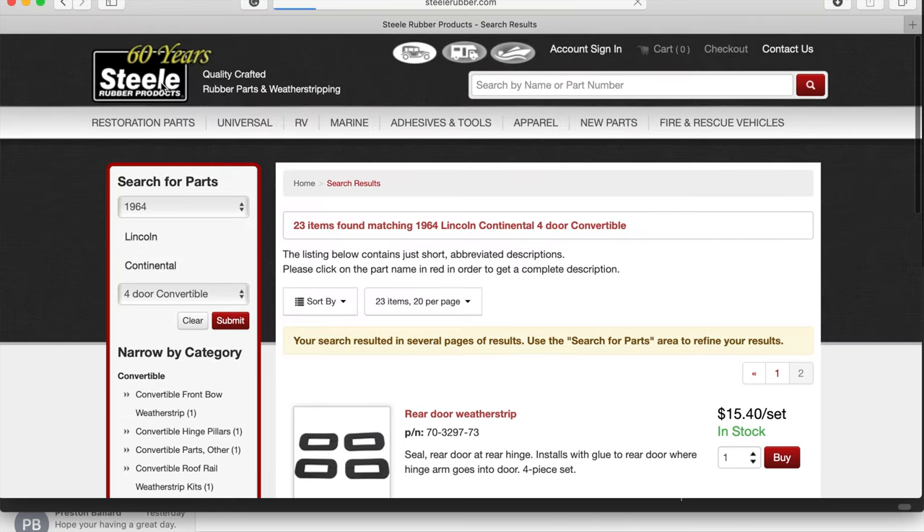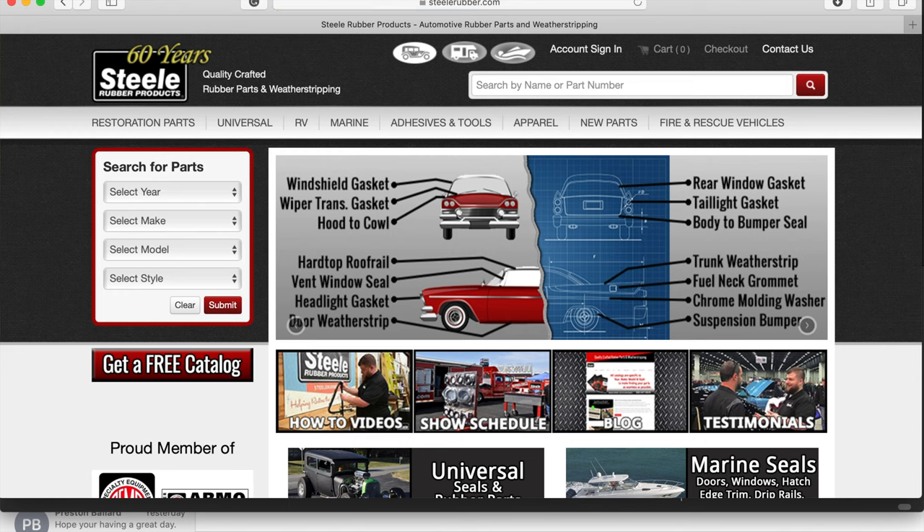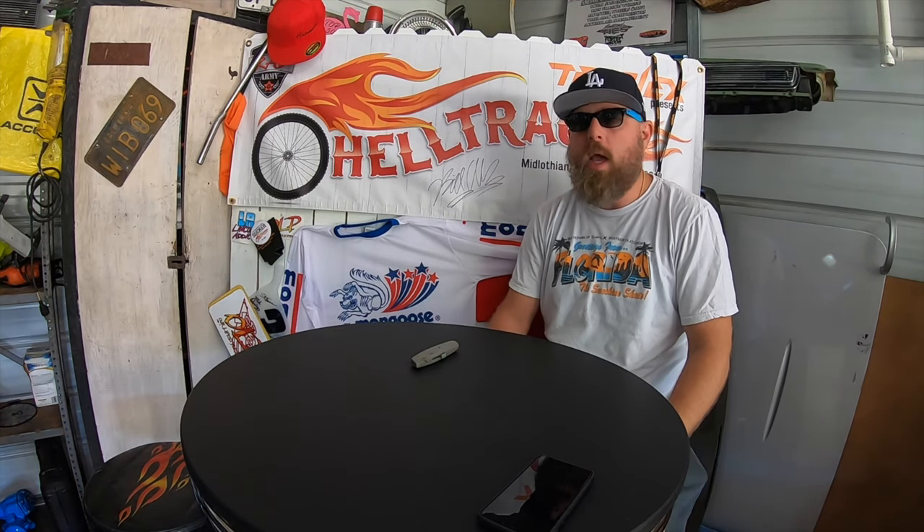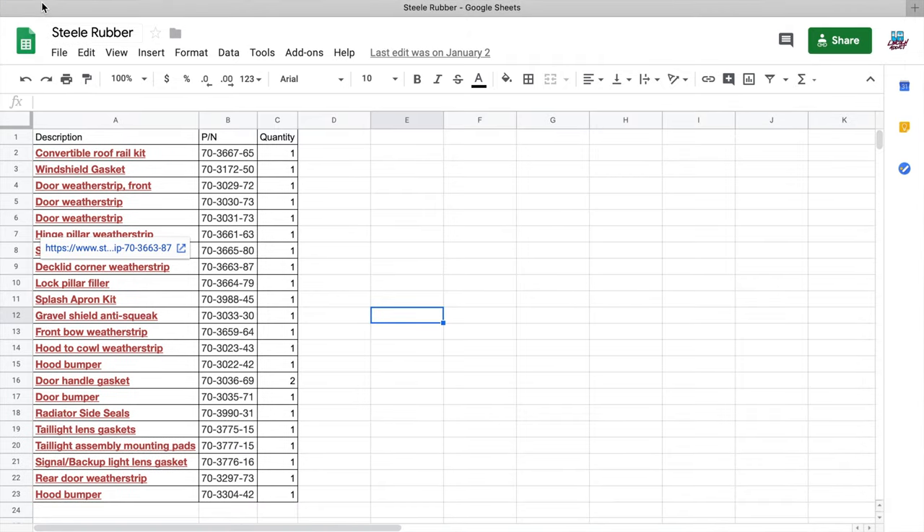Upon searching for your vehicle, they're going to list out all of the different pieces that they make. I recommend to anyone, whether you're working on a Lincoln or a hot rod project, create a spreadsheet — whether you use Google Sheets or Microsoft Excel. I essentially created various columns and listed the description as well as the part number.